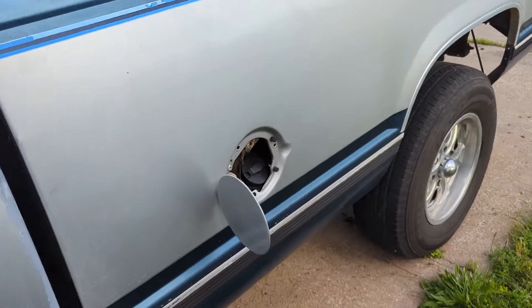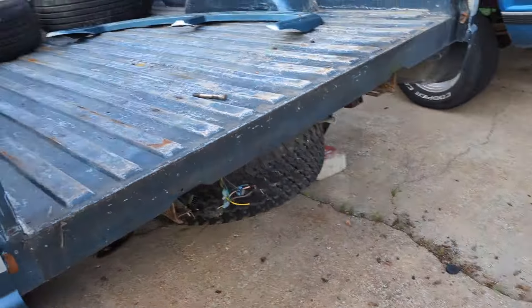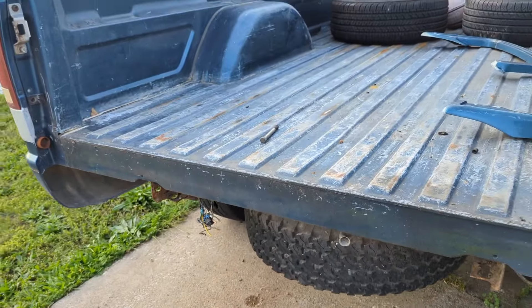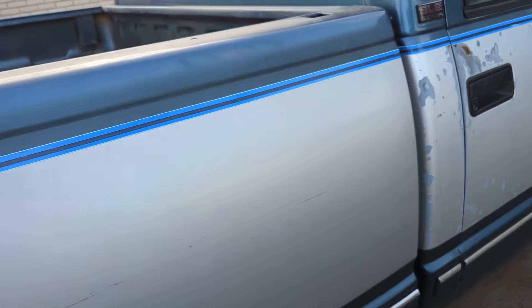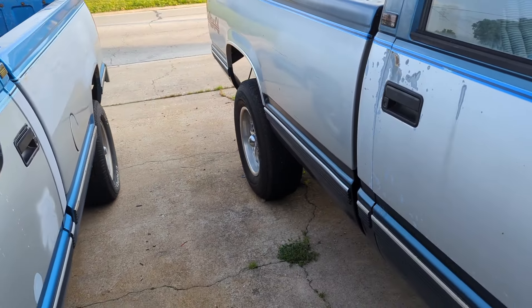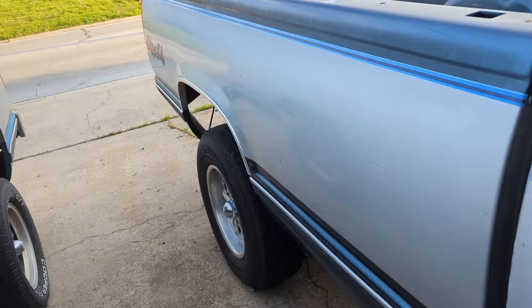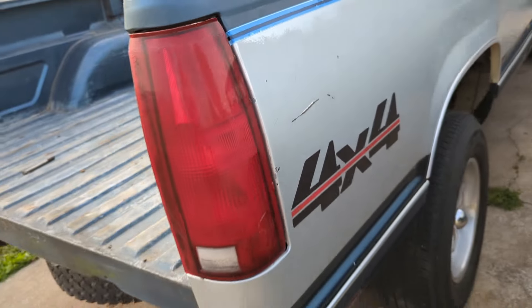Since I'm doing a short bed conversion, I pulled the bed bolts off. Got three here — you got eight bed bolts total. They're 18 millimeter. Got all of them off. Got the wires unhooked. Get this bed off of here, then we can do the axle flip kit and move the spring perches forward. Cut the back of the bed off so we can do that short bed conversion on it.